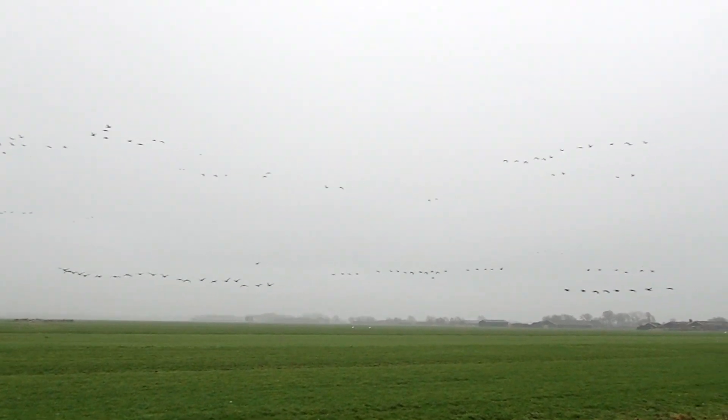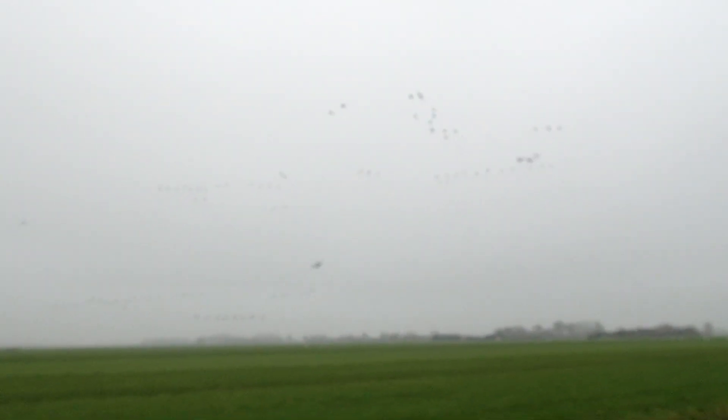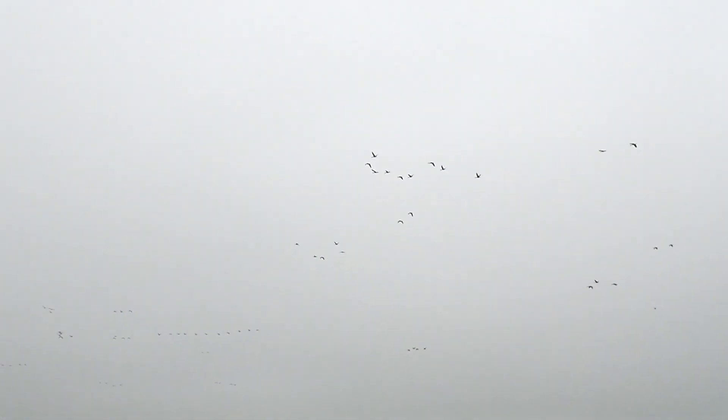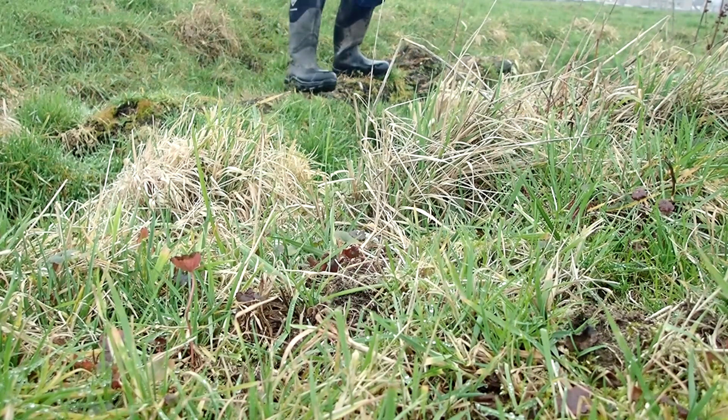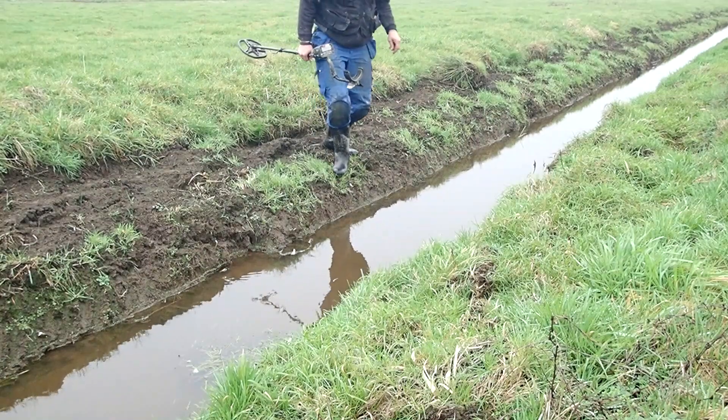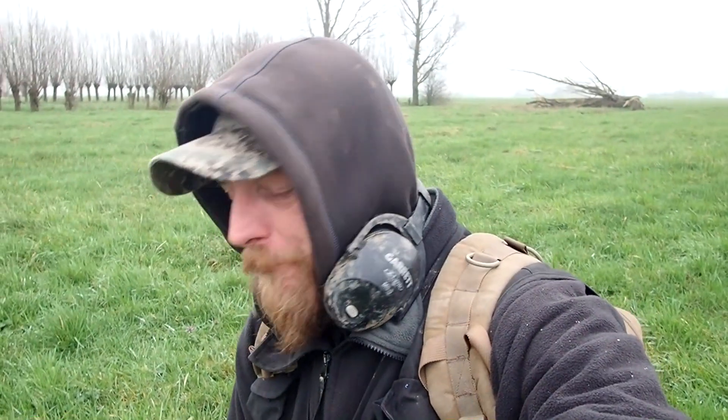So many of them, unbelievable — they were all in the field here, obviously they got scared because I was here. Back in the field again. I'm really having a cold, maybe I should be in bed, but I don't want to. I want to be out and dig holes and find stuff, so that's exactly what we're gonna do — just a couple of hours. Let the adventure begin. I've got a pretty tight signal, let's get it out of the ground.